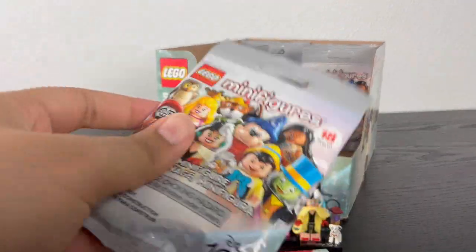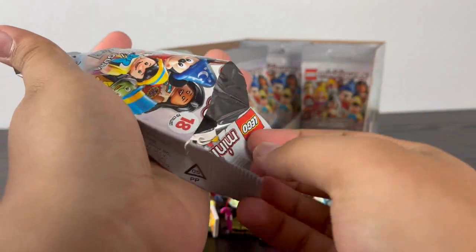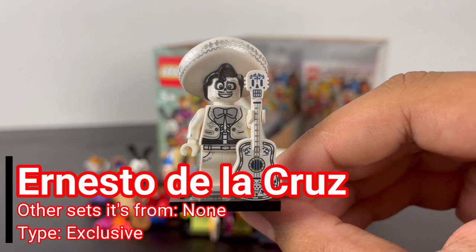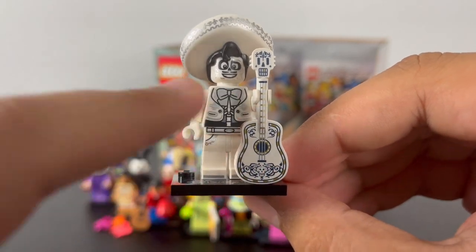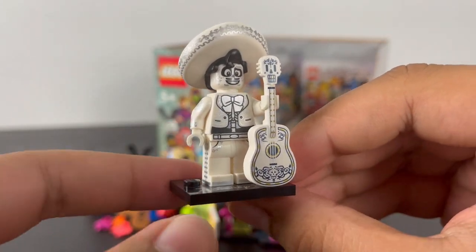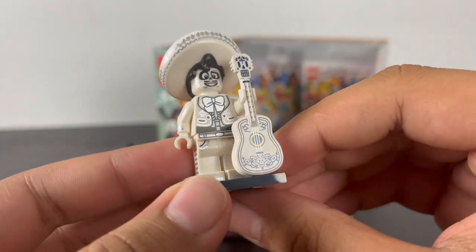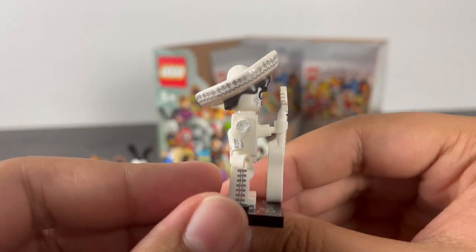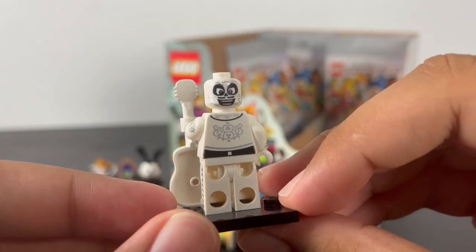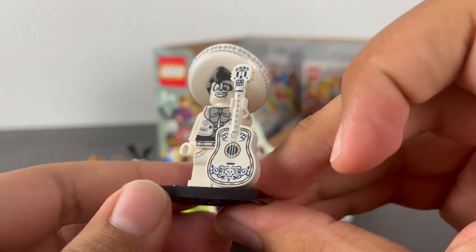Next pack — it's Ernesto de la Cruz. He has some cool torso printing of his white jacket with a silver bow tie with a nice shine, arm printing, leg printing of his belt, pockets and shoes with side leg printing, and back torso printing. He has a brand new sombrero piece dual-molded to his hair. He has two faces: a happy expression with teeth showing and an excited expression. His accessory is his guitar, the same mold as Miguel's but in white with extra printing.